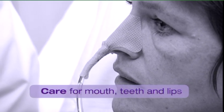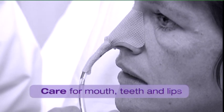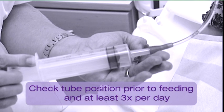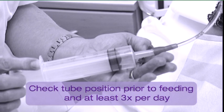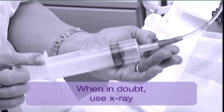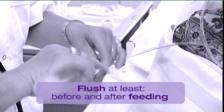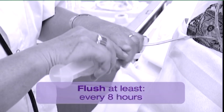Even if the patient is not able to eat, it is very important to take good care of the mouth, teeth, and lips. Check the position of the tube prior to feeding by measuring the pH value of gastric contents using pH paper — at least three times a day and with each change of nursing duty. When in doubt, use X-ray to check the position. Flush the tube with 20 to 40 milliliters of water before and after administration of feed or medication, and at least every eight hours.